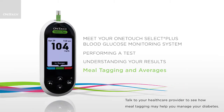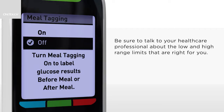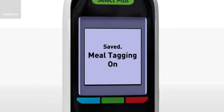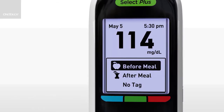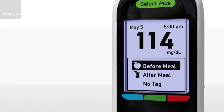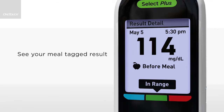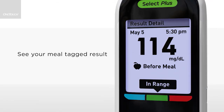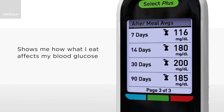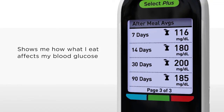Meal tagging and averages. In addition to general range results, you can also use meal tagging to help identify before or after meal tests. If you turn meal tagging on, you will be asked to set up mealtime low and high range limits. Your meter is then ready to use meal tagging. You can choose to tag your results before meal, after meal, or with no tag. The range indicator feature automatically displays the appropriate range indicator note and points to the corresponding range indicator color bar, applying either before meal or after meal range limits depending on your tag. Your meter also gives you 7, 14, 30 and 90 day averages of your blood glucose results, and if you have tagged your results, it will also show how what you eat affects your blood glucose.